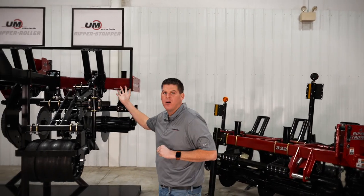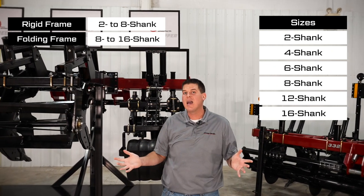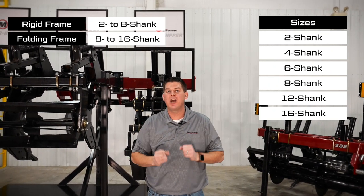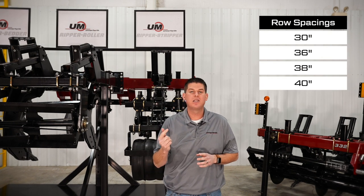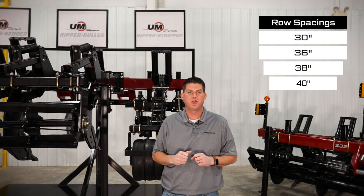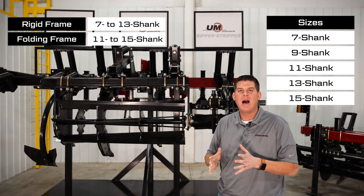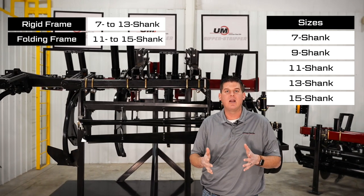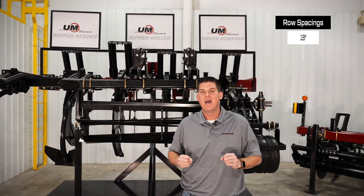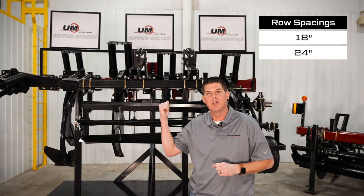The Ripper Stripper is available with a 2, 4, 6, 8, 12, or 16-shank design and features 30, 36, 38, or 40-inch row spacing depending on the size of the Ripper Stripper. Our Ripper Roller is available with a 7, 9, 11, 13, or 15-shank design and has 18 or 24-inch row spacing depending on the size of the Ripper Roller.